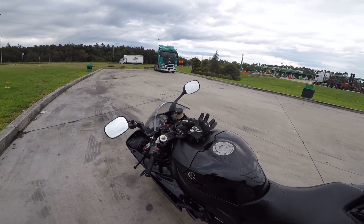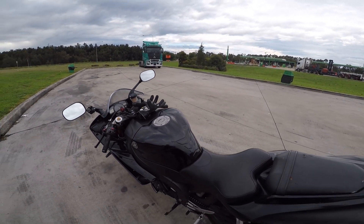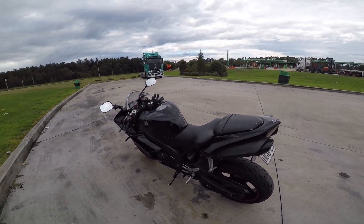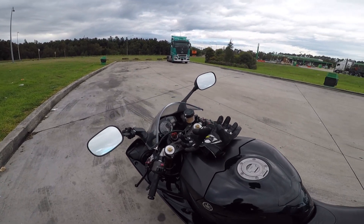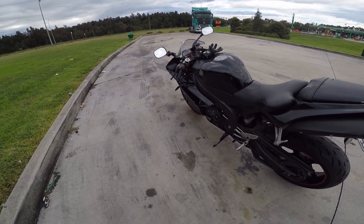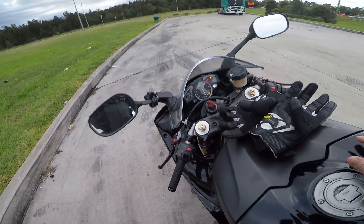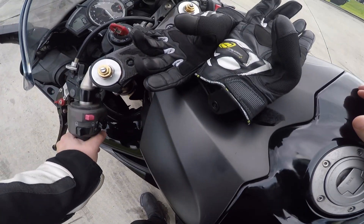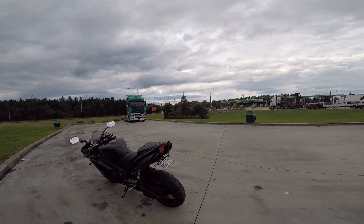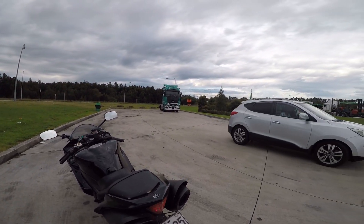Today we're going to look at the fuel adjustment values C1, C2, C3, C4 on this 2008 R1 and try to understand how it actually works by experimenting — using a process of elimination, looking at how the bike runs, and coming up with a hypothesis. There are a lot of different opinions on what the C1 through C4 values do. So right now I've got all the values set to minus 10. Let's start it and see how it runs.